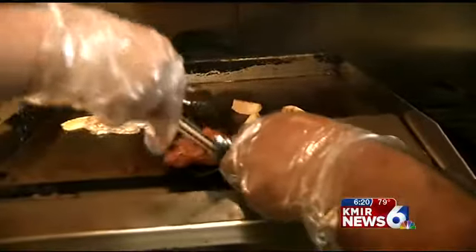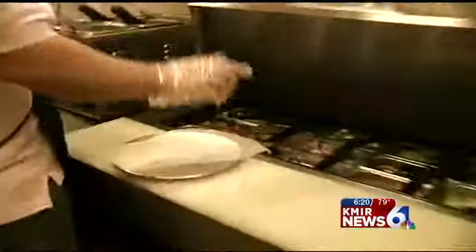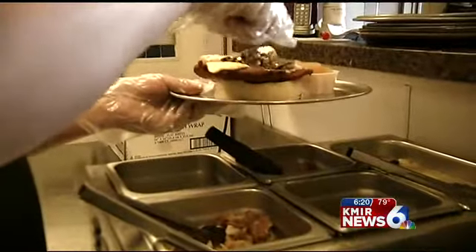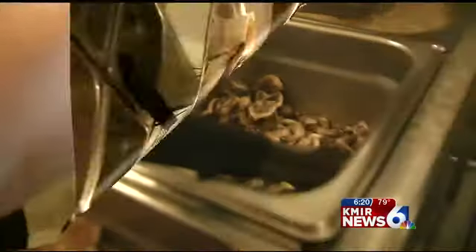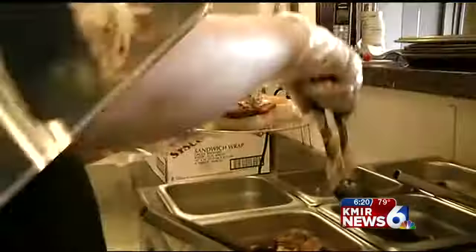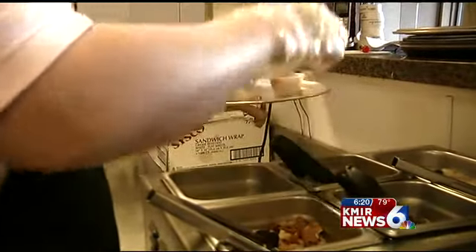Out comes the beautifully golden brown schnitzel. I'm going to finish off the Giddy Gunther with a generous helping of sauteed mushrooms and sauteed onions. There you go — a beautiful Wienerschnitzel sandwich called the Giddy Gunther.